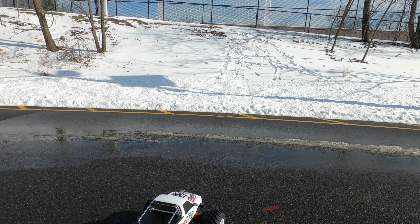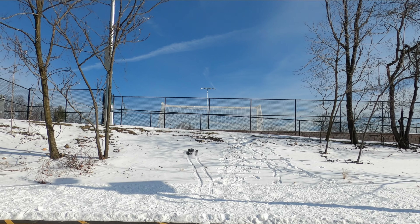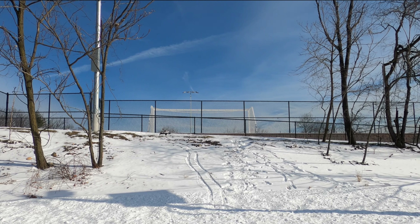All right, here she goes. See if we can get up this hill. Right off — she's stuck in the snow.